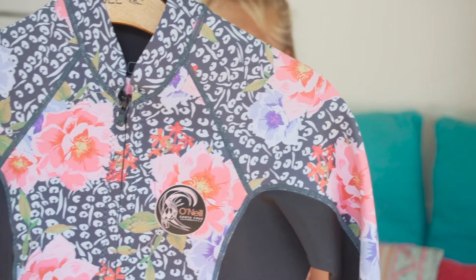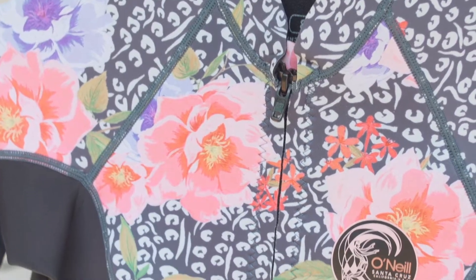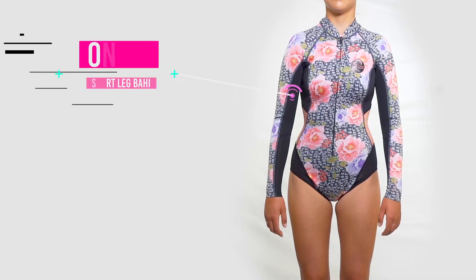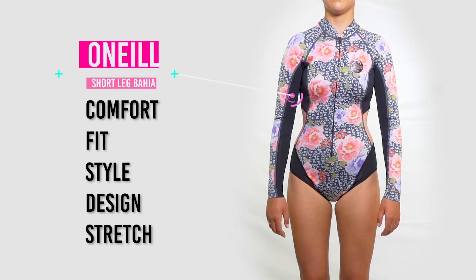This is the first of six wetsuits that we're going to test out. Today we have the Bahia 2mm long sleeve cheeky spring suit in peony black. Each wetsuit will be judged by the same criteria: comfort, fit, style, design, and overall stretchiness.